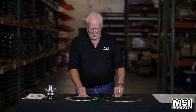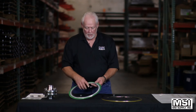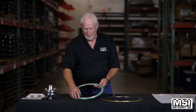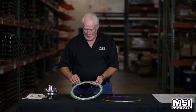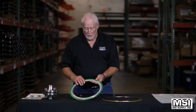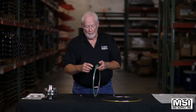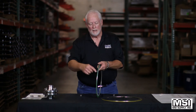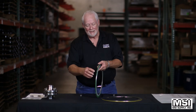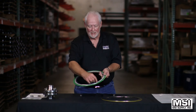Spiral wound gaskets are easy to determine what the material is when you see the gasket. On the outer ring, the material is marked — on this one it says 316, which tells you the winding material is 316 stainless. You have the outer part which is green on the outer edge, telling you it is 316 stainless. You have a stripe every so often, and this one is white, and the white tells you it's Teflon. So the filler material and the winding is 316 and Teflon.